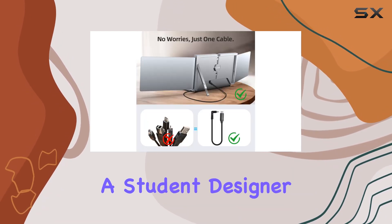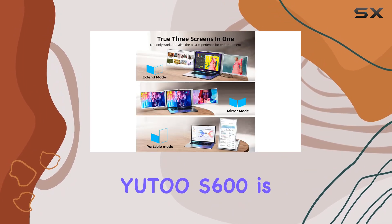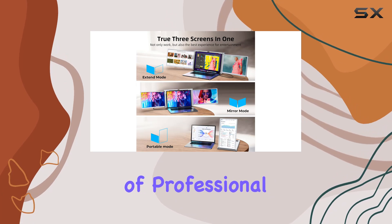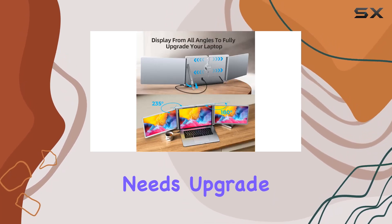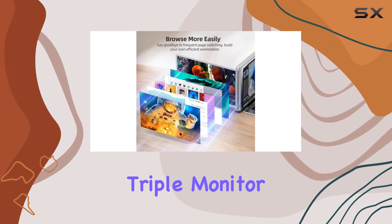Whether you're a student, designer, programmer, stock trader, entrepreneur, or gamer, the U2S600 is a versatile tool catering to a wide range of professional and entertainment needs. Upgrade your setup and unlock a new level of productivity with this portable triple monitor.